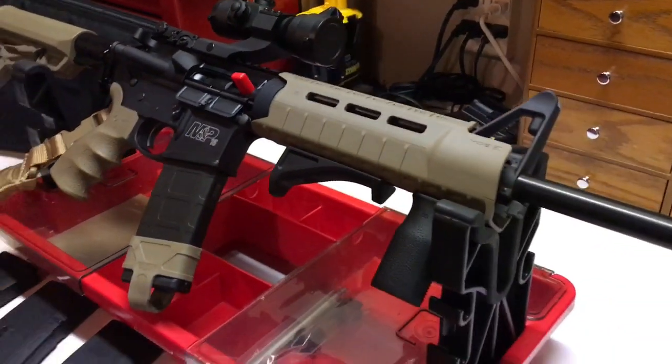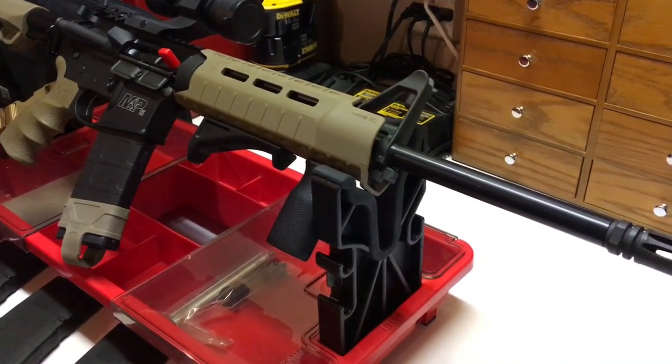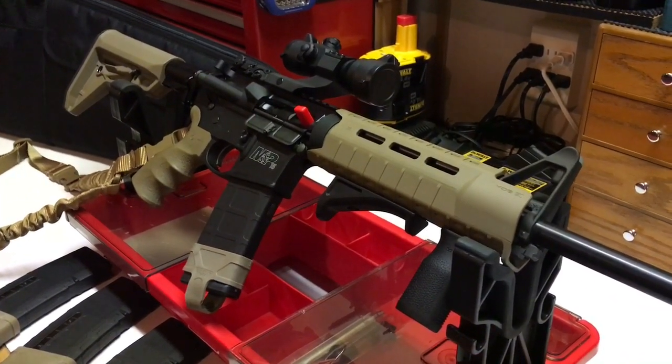Comparatively, to larger rifles it's not that bad, but because of how the gun works and how quickly you can shoot, you can go through 20 or 30 rounds in a matter of seconds.